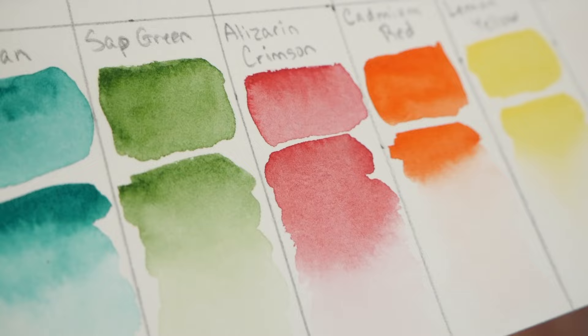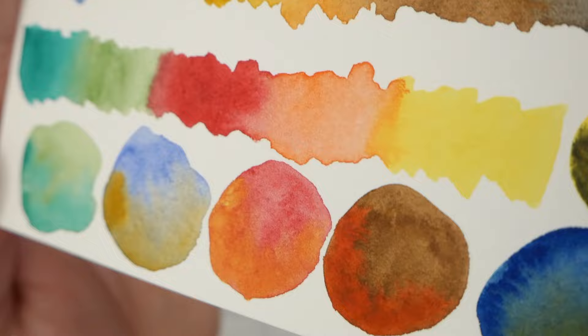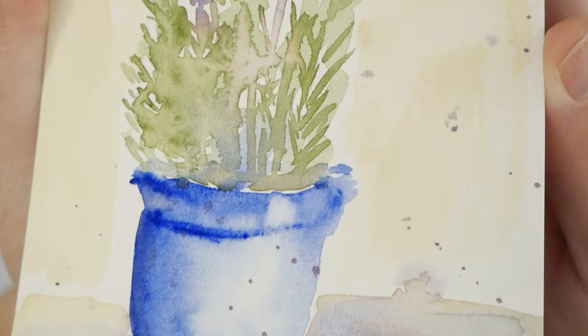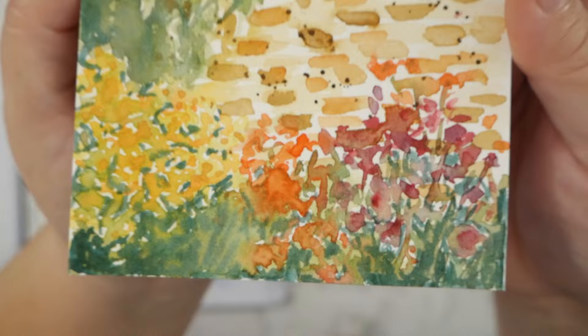Now everything is dry and I've got a nice close-up for you so you can see exactly how everything looks on the paper dry. Those gradients look great, and you can see what I mean about that Prussian blue - it just kind of stayed put where it was, second from the left on the top. The circles came out beautifully, the lavender dried really nicely, and my flower wall with the ivy and leaves - the colors are just very vibrant. I hope you enjoyed this, and until next time, keep creating.